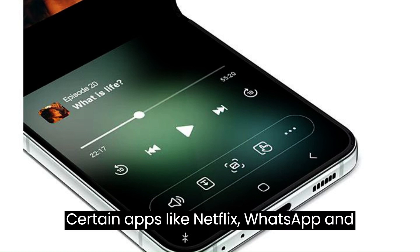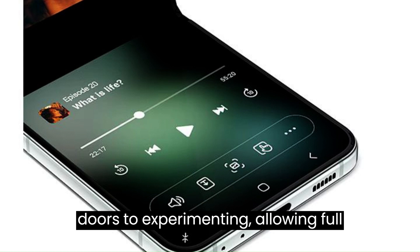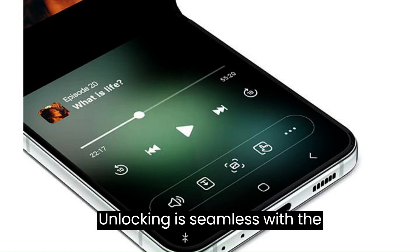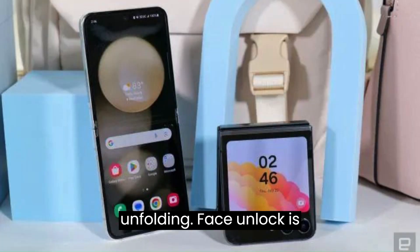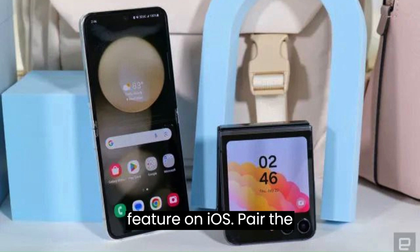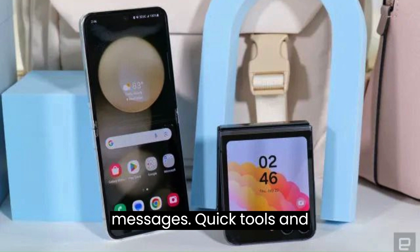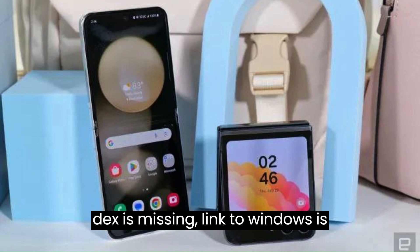Certain apps like Netflix, WhatsApp, and Google Maps are optimized for the cover screen. Galaxy Labs opens doors to experimenting, allowing full apps on the cover screen. Unlocking is seamless with the fingerprint reader on the side, even when unfolding. Face unlock is present, but it's not as secure as it uses the front camera. Modes and routines tweak your phone's behavior based on your activities — it's like the Focus feature on iOS. You can pair the phone with a computer for calls and messages, and while DeX is missing, Link to Windows is present and works seamlessly.